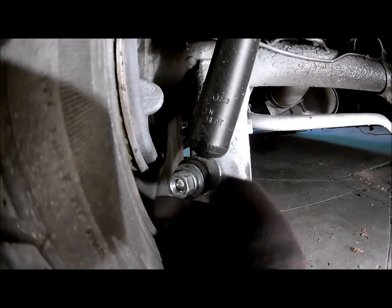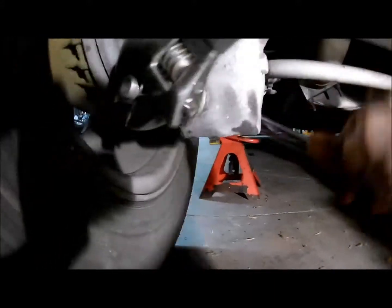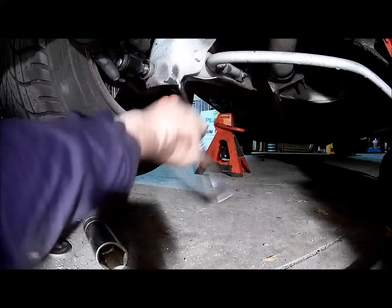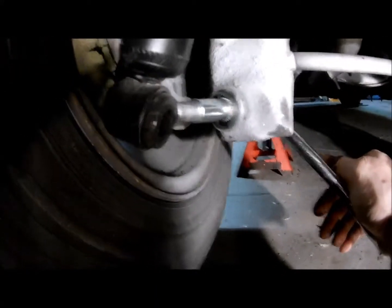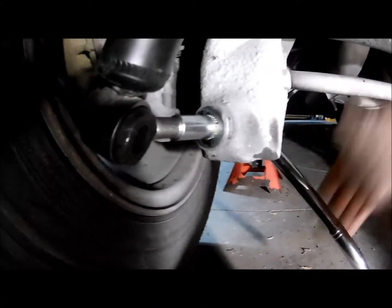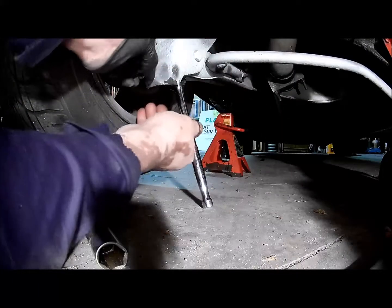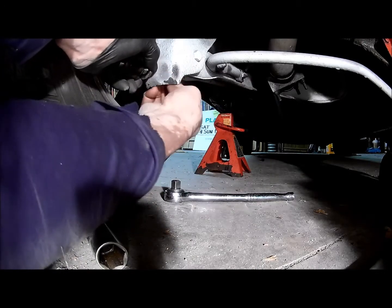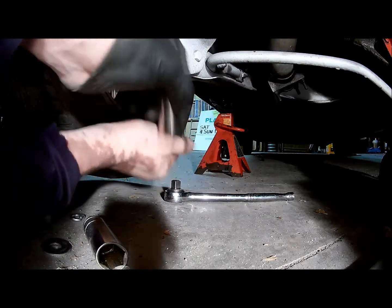First I'm going to remove this stud that goes through the mounting shock location. I'm going to remove the inner bolt first. Once you get that inner bolt off, the whole stud should slide out of there.